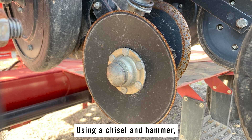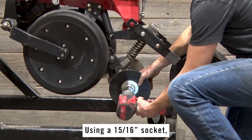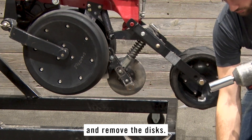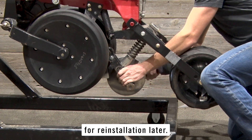Using a chisel and hammer, remove the dust caps from each of the OEM disks. Using a 15/16 socket, remove the bolts and nuts that secure each disk and remove the disks. The bolts and nuts removed can be discarded as new hardware is provided, but keep the disks for reinstallation later.